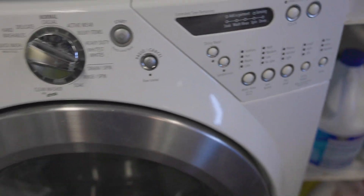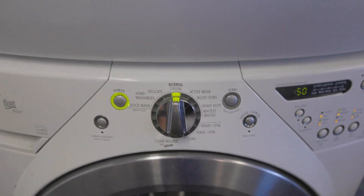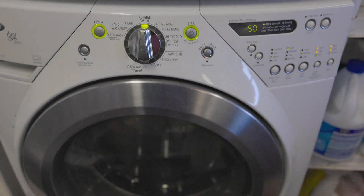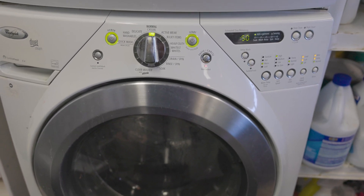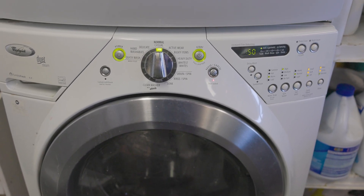Let's close this up, nice and tight. Power the thing on. Let's see. There's that — it usually spins, then turns off, or unlocks.